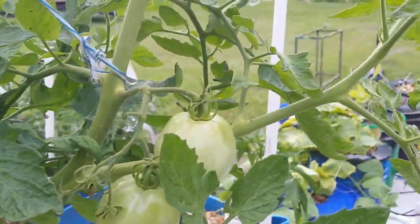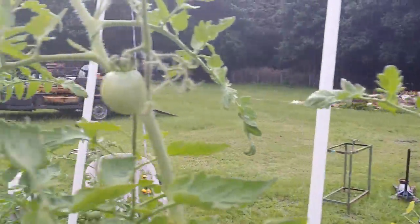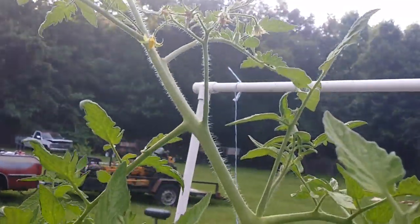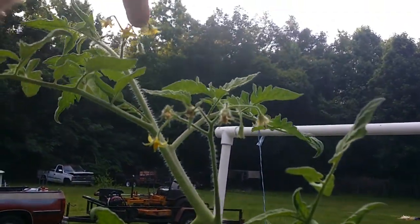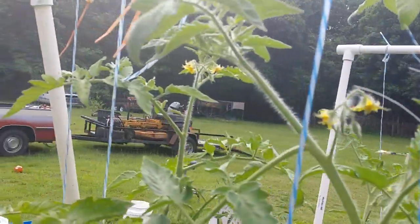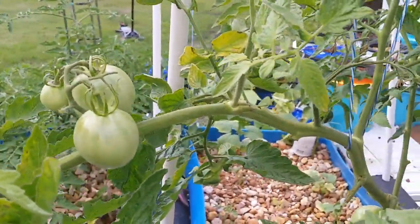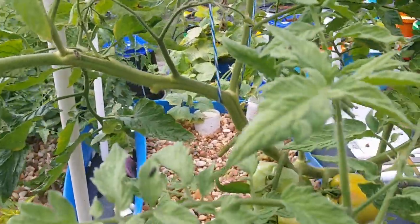If you notice, I got a ton of fruit on here. I've actually been using one of MHP Gardener's little techniques — I don't have the electric toothbrush but I just come up here and shake it a little bit, take your little finger and dab it. I noticed that when I started doing that I'm getting a lot more fruit setting. I got some pretty good little clusters there.